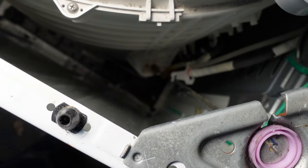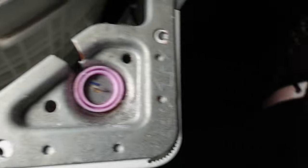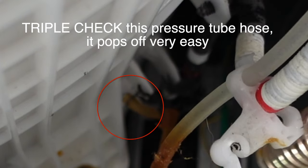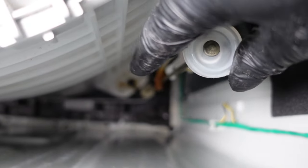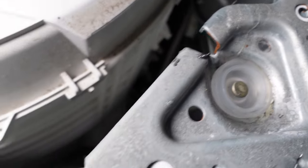You'll also notice that the tube is kind of curled around, so we're going to try and recreate that when we put the new rod in. Take this one out, then see what you can do about getting it back in the right way. With one hand, kind of hold the tub, and then fish the rod through as best you can. Get it through the tube, get it down in there, and then lift it back up.